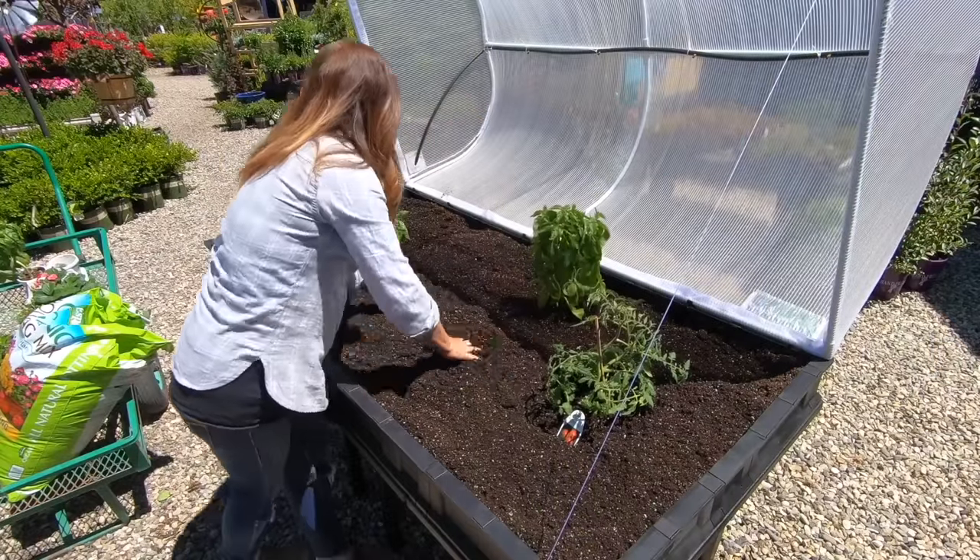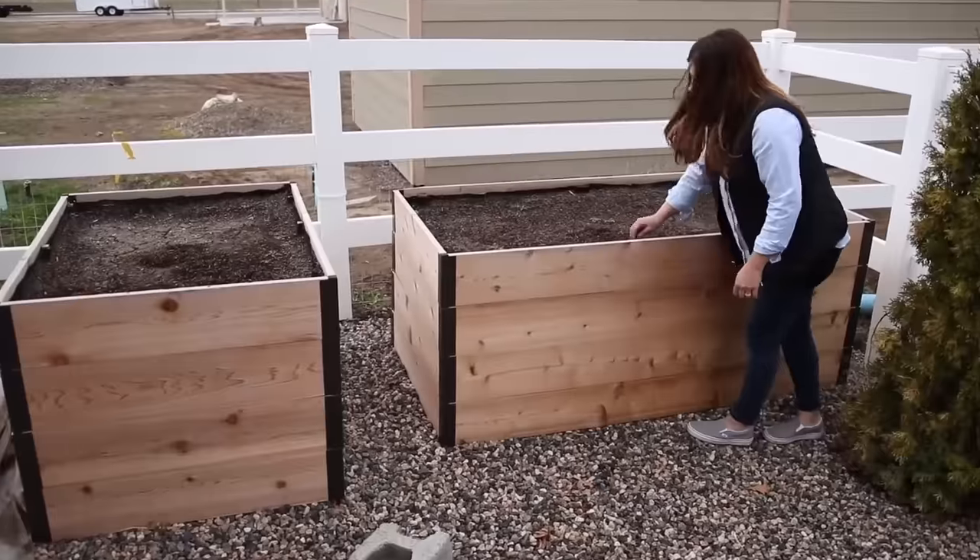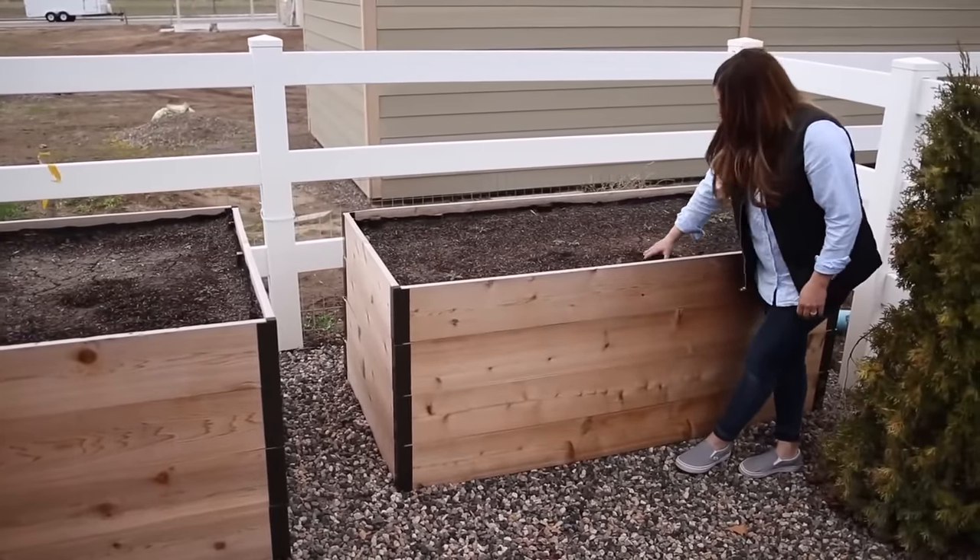Another really nice thing about raised beds is that you can get or build raised beds that are taller. So if you have back or knee problems, you can bring gardening up to a level that's comfortable and doable for you, because gardening is a lot of work — it's a ton of up and down.